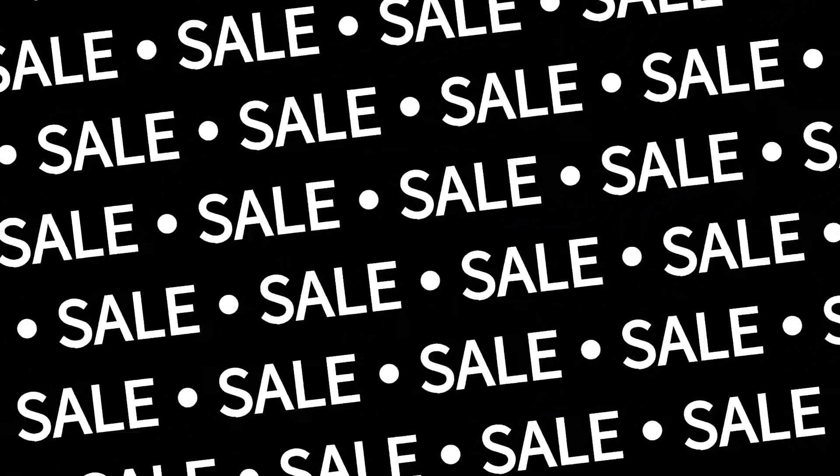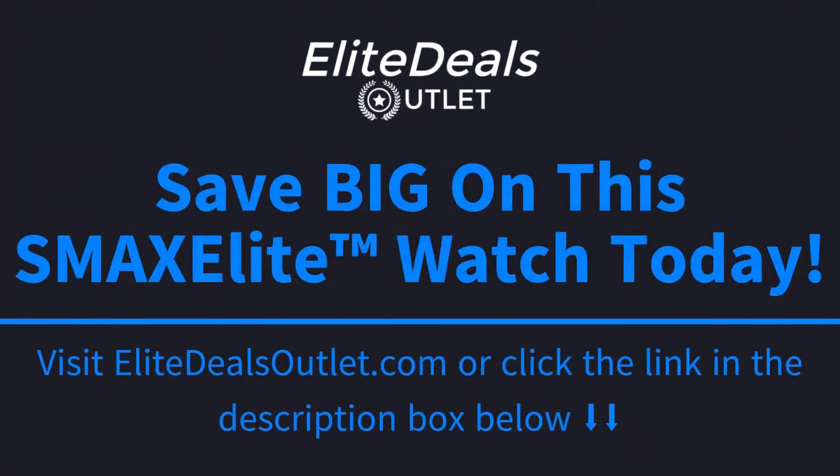If you're looking to save big on this XMAX Elite watch and also get free shipping, go ahead and click the link in the description box below this video or visit EliteDealsOutlet.com to save big and get free shipping today.